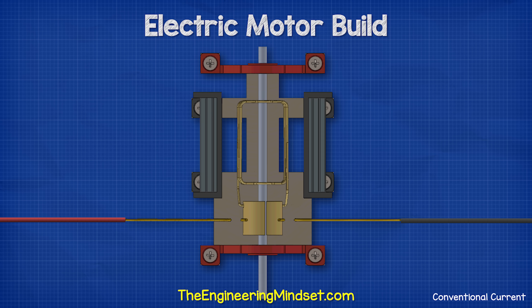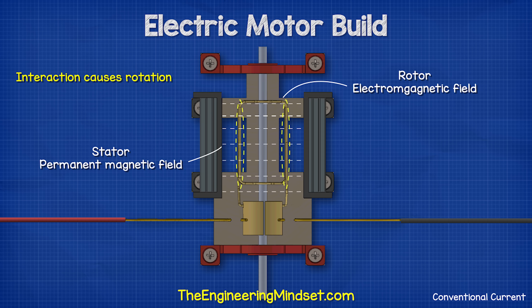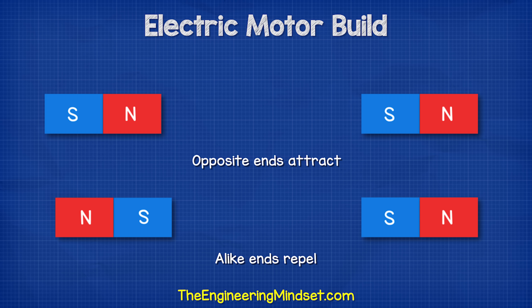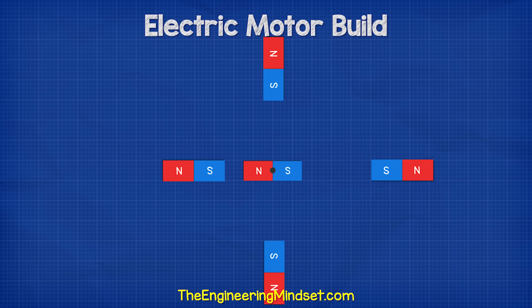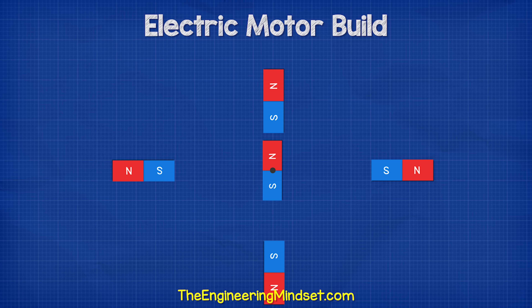This causes the whole thing to rotate. This motor rotates because of the interaction of the different magnetic fields between the rotor and the stator. We know that magnets interact — the alike ends will repel and the opposite ends attract. We can cause a magnet to rotate by moving another magnet close to it, causing a repulsion or attraction.